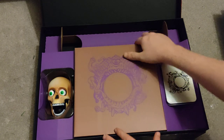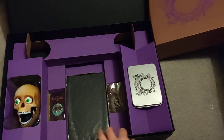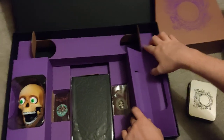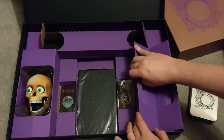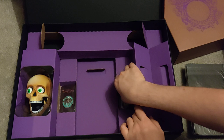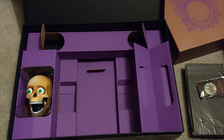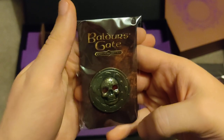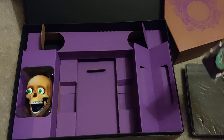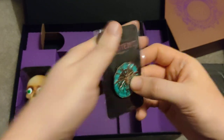Pop that back in. Next up, taking out this box — there's some more goodies down there. We've got pin badges. We've got a Planescape Torment one. Those are really, really lovely.